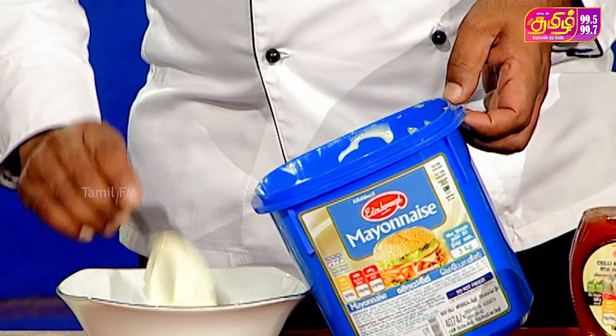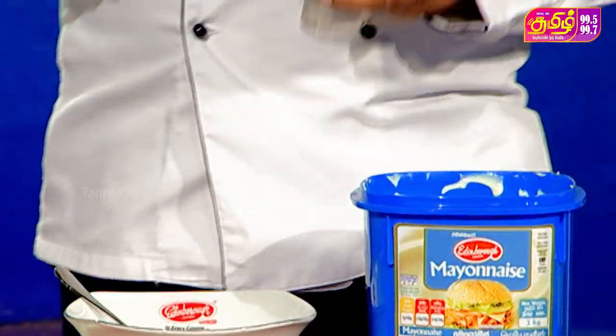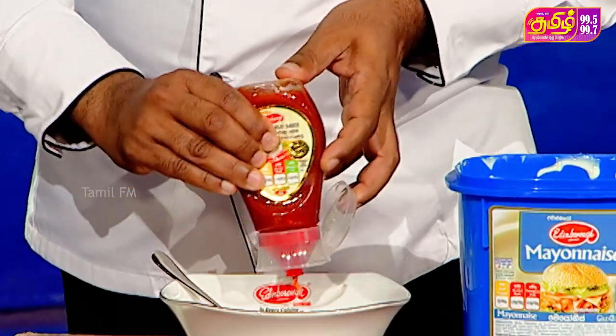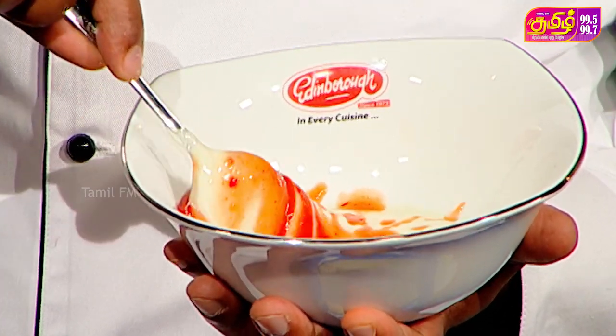Edinburgh Mayanis, 100 grams. Edinburgh Chilian Garlic Sauce, 30 grams. Edinburgh Mayanis Moola Mahar, Edinburgh Chilian Garlic Sauce, 20 grams.